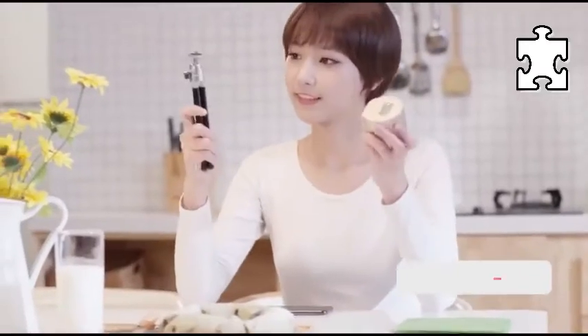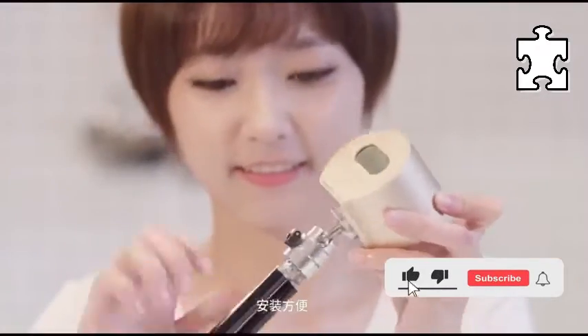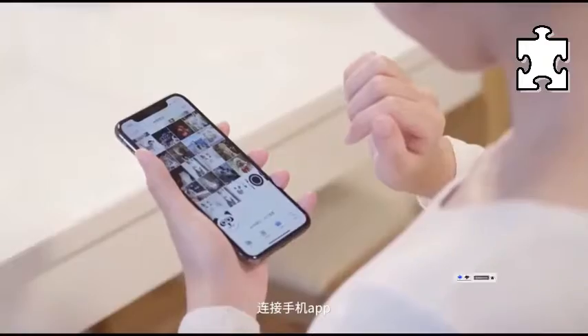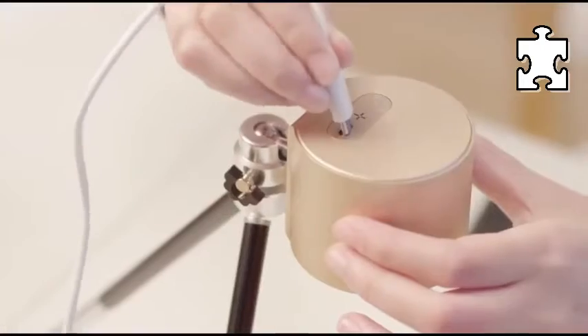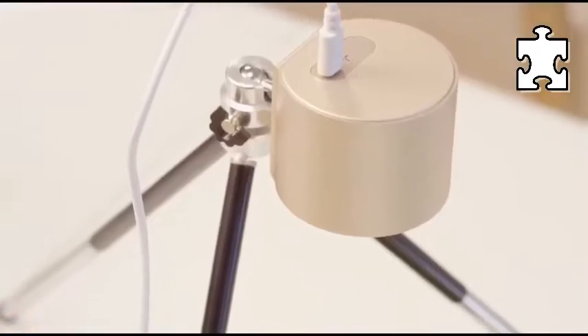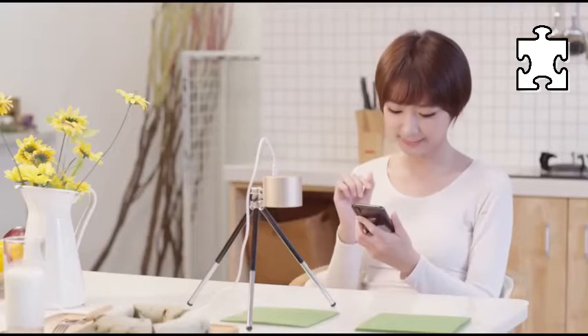Basically, the LaserPecker Pro has all the functionality of the original, but it can also do so much more. So my buying suggestion is: if you have more budget, go for the Pro version; but if you have a tight budget or just want to give the laser engraver a whirl, you can take the original LaserPecker standard version into consideration.